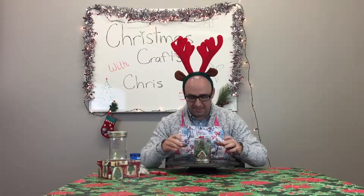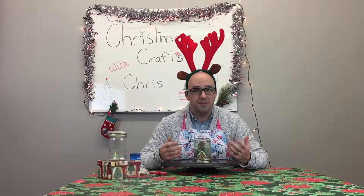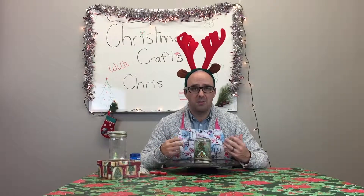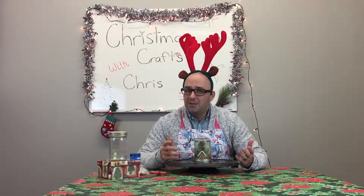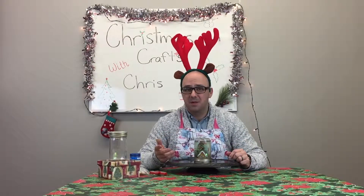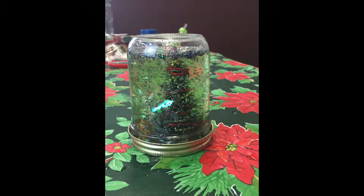We've got a little contest — if you want this guy once we can fix the leak, what we want you to do is post a picture of your snow globe at home in the comments. Whoever's got the most entertaining snow globe is going to get this little guy to add to their collection. Hope you had a good time. We are going to be making more of these — one, maybe two. Keep watching and sharing with your friends, and I will see you next time on Christmas Crafts with Chris. Take care guys, bye!